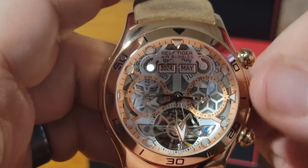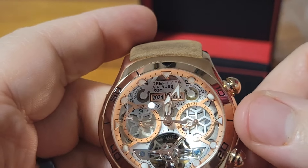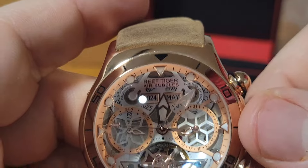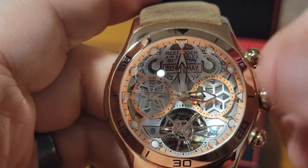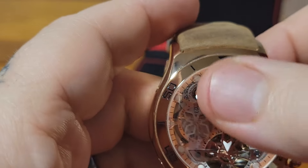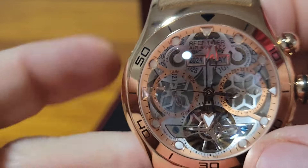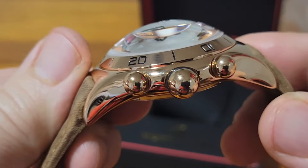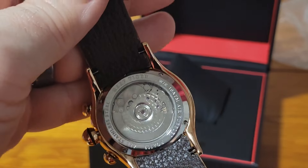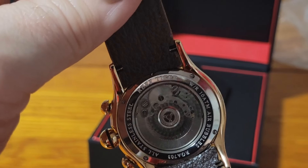I'm just messing with it on camera — I haven't done one of these in a while and I miss you guys. I'll put it on 6 a.m. right now. So one of these buttons does the year and the other does the day of the week. It's hard to see on this dome crystal, but this thing is dope. It's rose gold, and you've got the Seagull movement — it's rocking a Seagull movement.